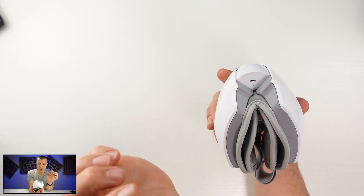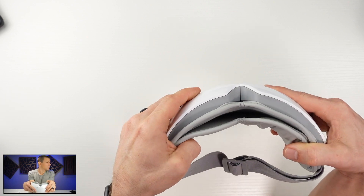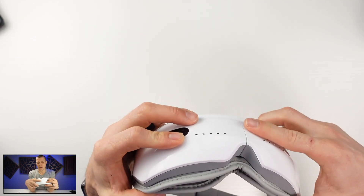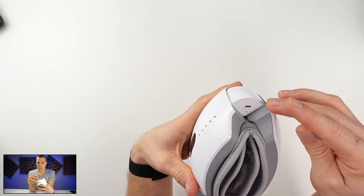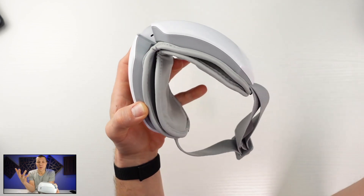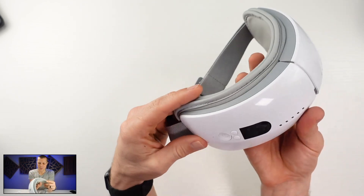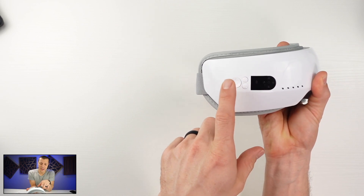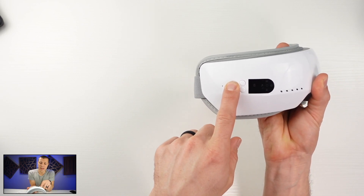You cannot be wearing it and charge at the same time. Just keep in mind the battery is dead. Some people were upset about that with the Renfo one as well. But you probably don't want a cable wrapped around your neck anyway when you're doing your eye massage. Power button on the side — long press and it'll turn it on.